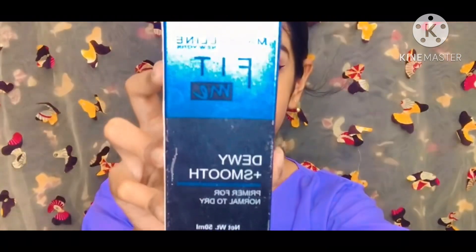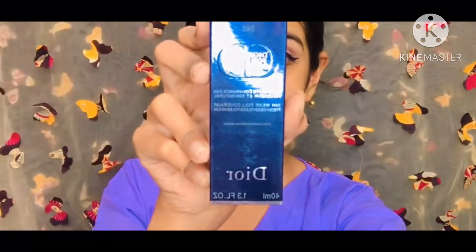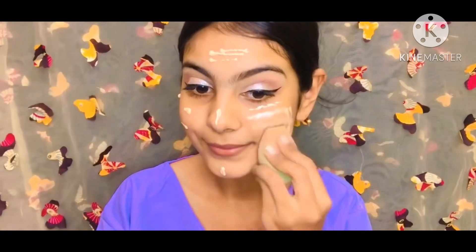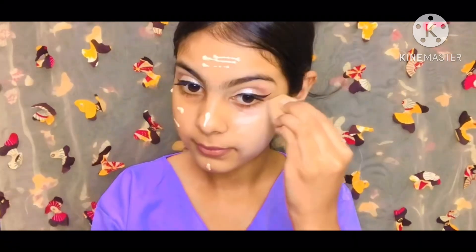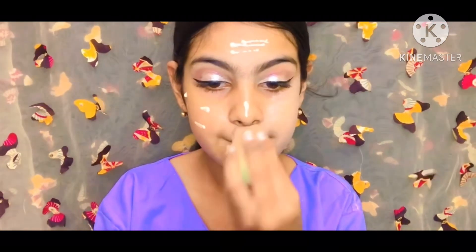Next is the Maybelline Sky High Voluminous Mascara — I put this on but I forgot to film that part. After that, I applied the Dior Skin Forever Foundation in shade 40. The pigmentation and coverage is very high.